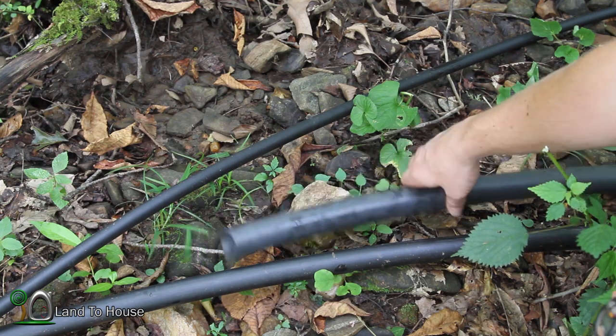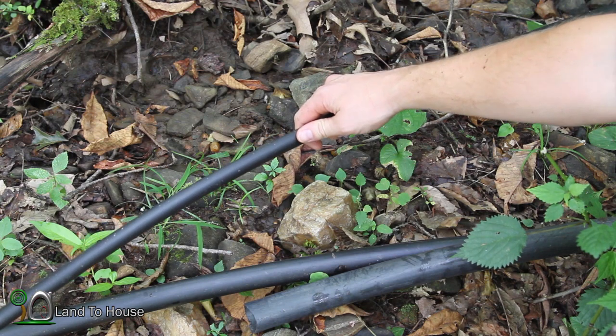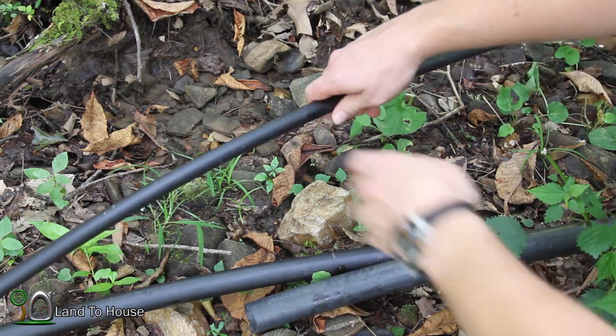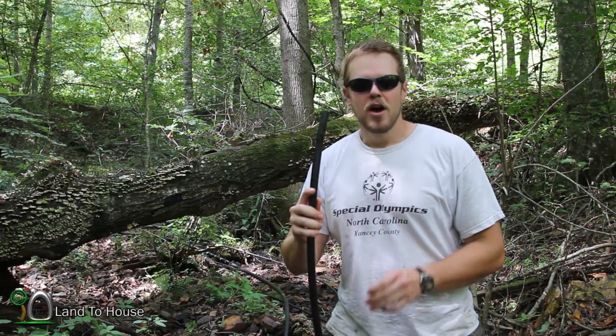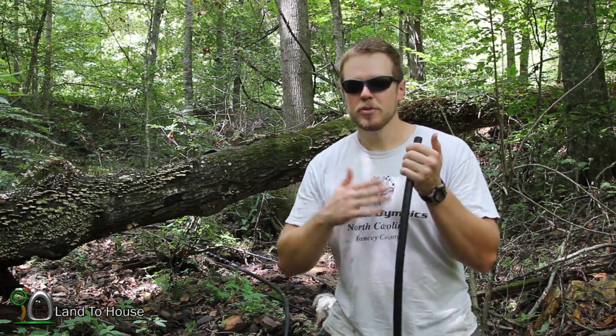For this example, I'm going to be using a half-inch pump, so I've got a half-inch black flex tube. One thing to consider is the length of drive pipe. In this setup, I'm going to be using a hundred-foot pipe. Drive pipe length is very important. On a smaller pump, such as the half-inch pump, I'm able to use up to about 200 feet of drive pipe.